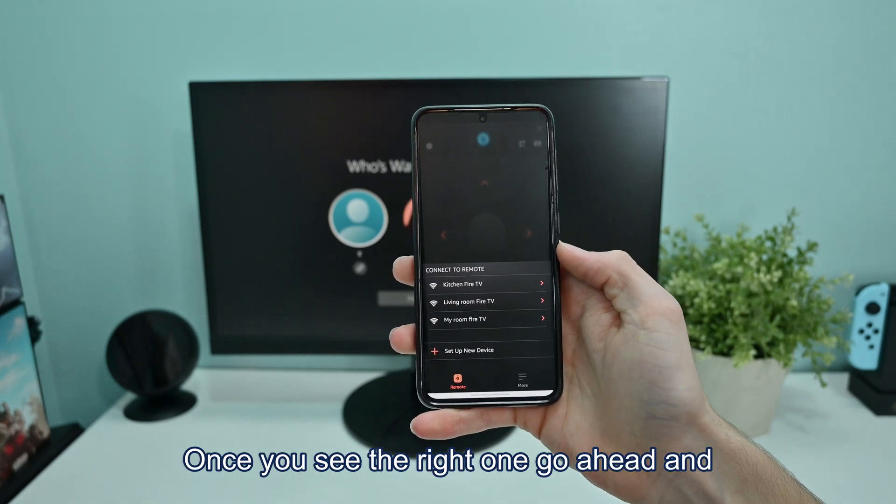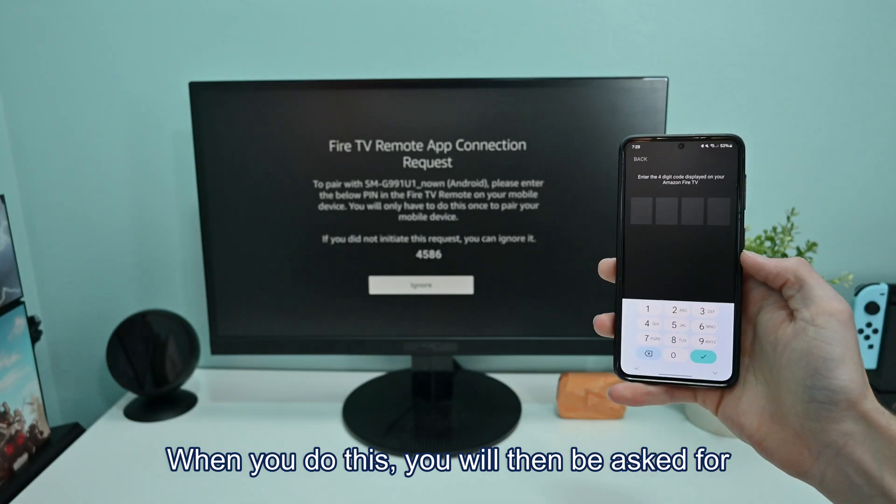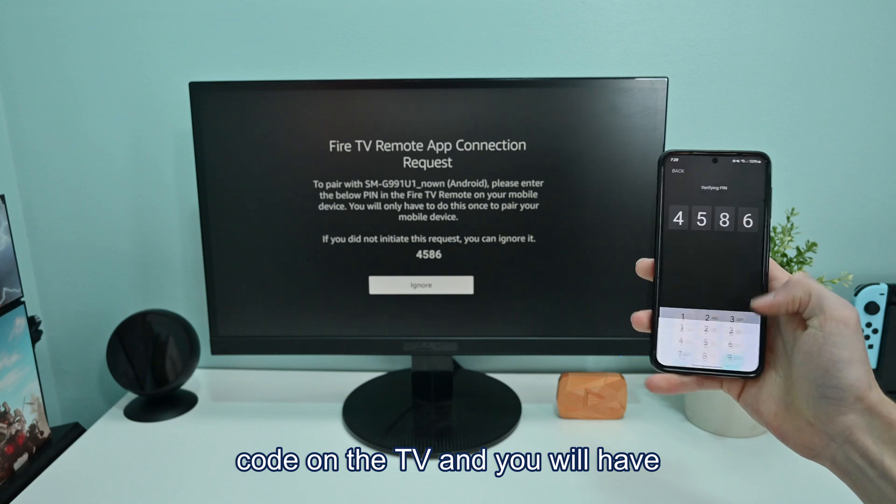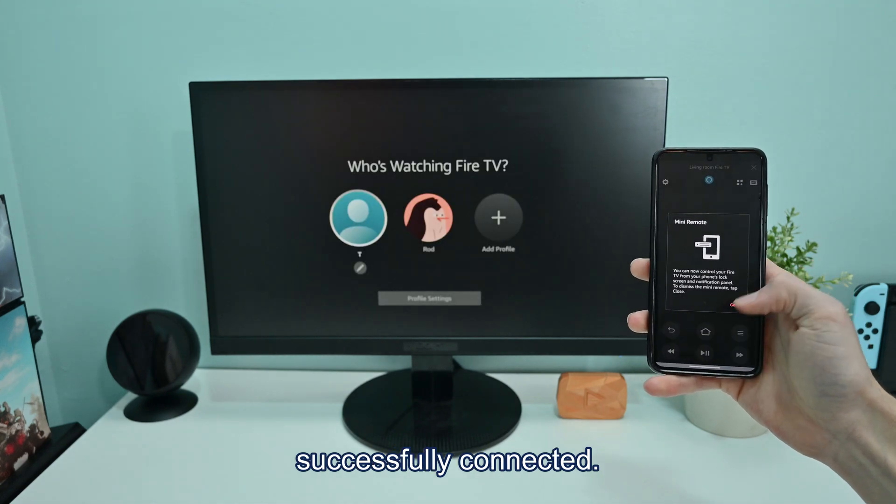Once you see the right one, go ahead and click on it. When you do this, you will then be asked for a four-digit code that will be displayed on your Fire TV. Go ahead and enter the code on the TV, and you will have successfully connected.